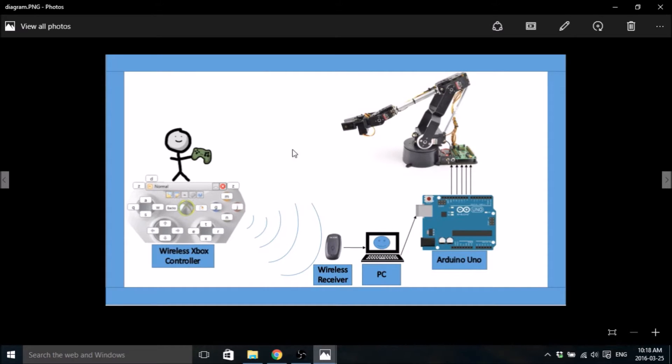I've got a little diagram here to show you how the flow of things is going to work. Here's a picture of you with your Xbox 360 controller ready to go. This is a snippet of the software we're going to use to map the controls from the controller to the keyboard. Every time you press a key on the controller it's going to send a signal to your wireless receiver. Your wireless receiver will be connected by USB to your PC, so your PC will receive the keys. Then we're going to use PuTTY to send the keys through a serial port to your Arduino Uno, and your Arduino Uno will send pulses to your robot arm to move the servos.